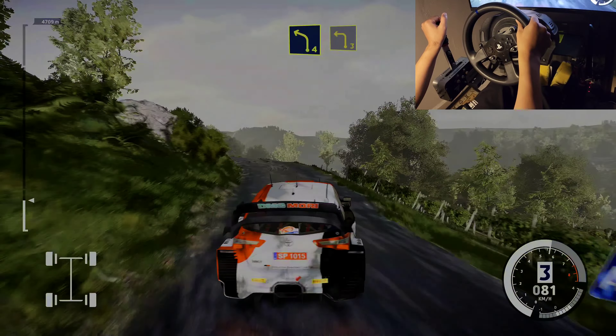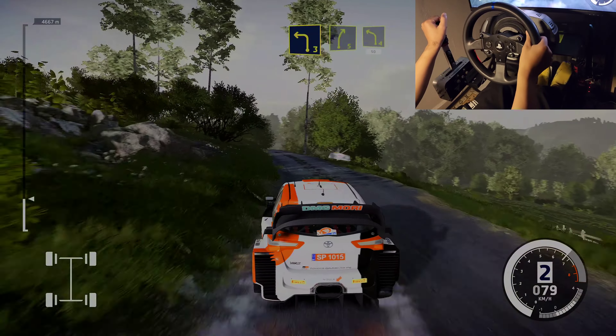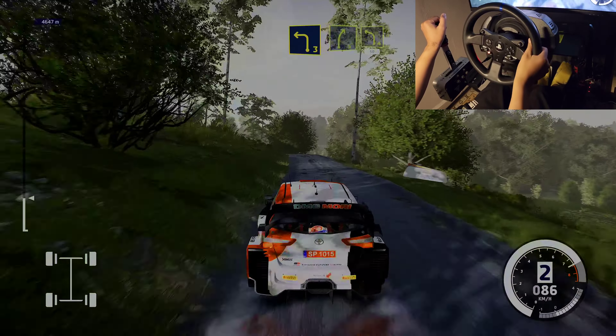Left 3. Into right 5, cut, into left 4, medium, 50. Right 2, narrows, and left 4. Into left 3, short, and left 2, 80. Right 5, tightens 3, short. Into left 3, 100.